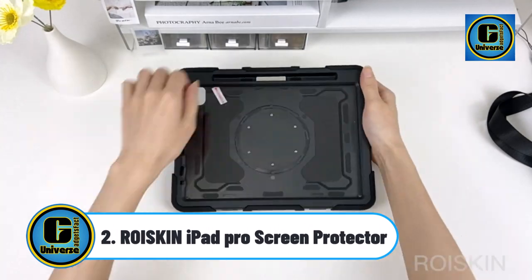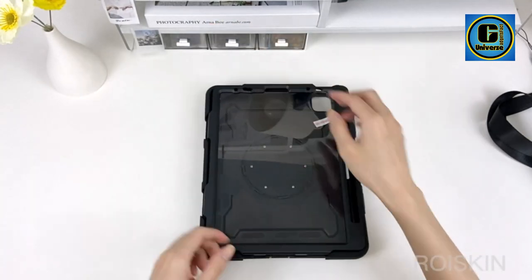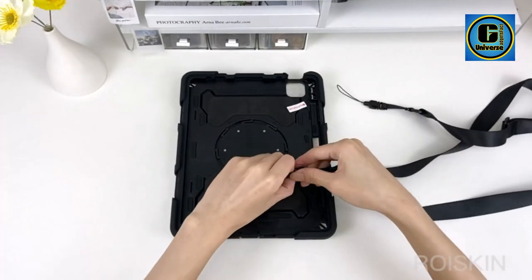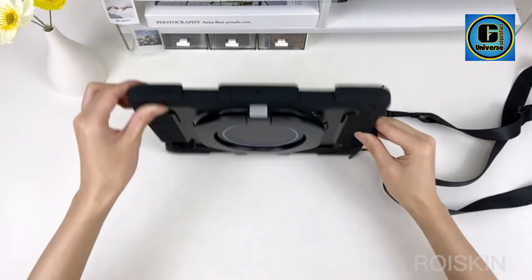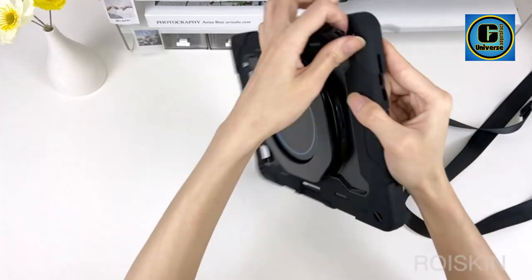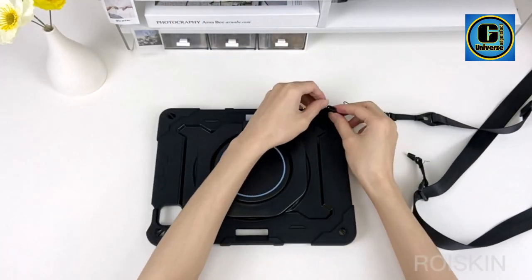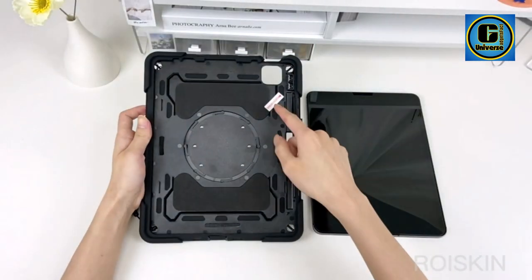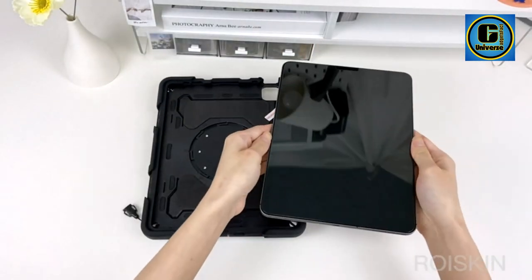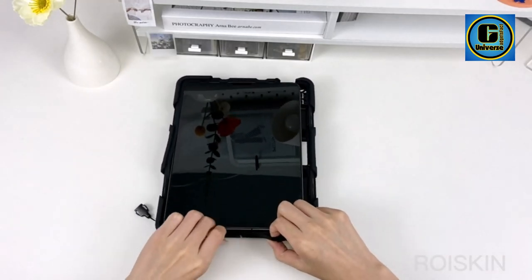RoySkin iPad Pro Screen Protector — Advanced Silicone Material with Enhanced Drop Protection. This upgraded shock-absorbing silicone shell for iPad Pro 11 and Air 5th/4th gen features Air Guard Corners and shock-absorbing silicone to protect the 11 and 10.9-inch case from drops, shocks, impacts, and scratches during daily use. It offers true drop protection with a particle-filled silicone surround for increased comfort and anti-slip function.